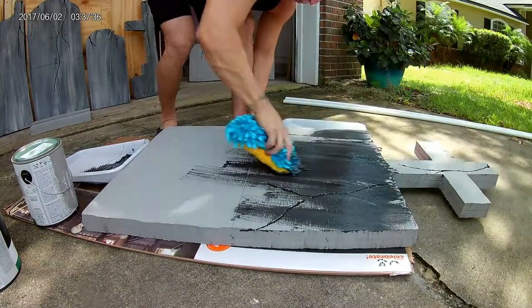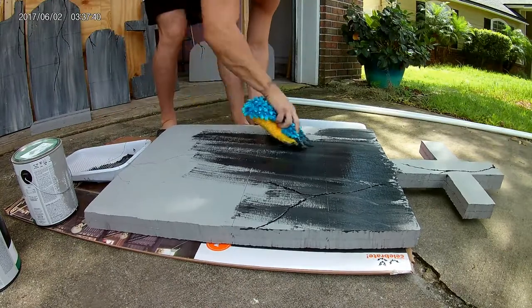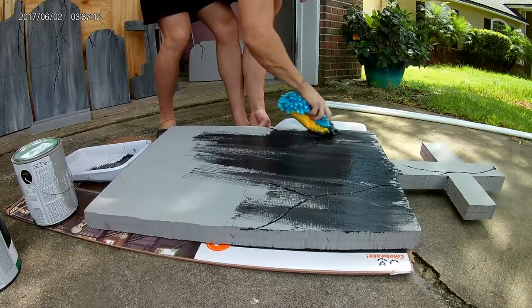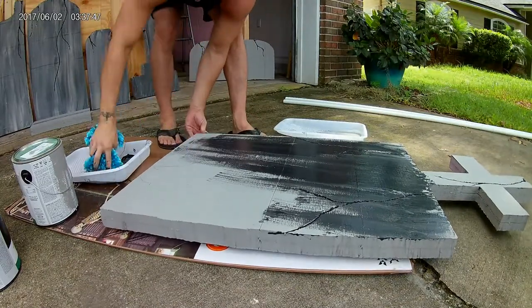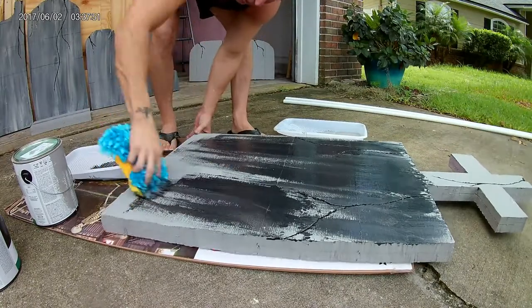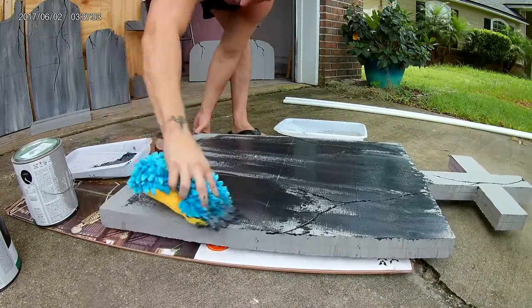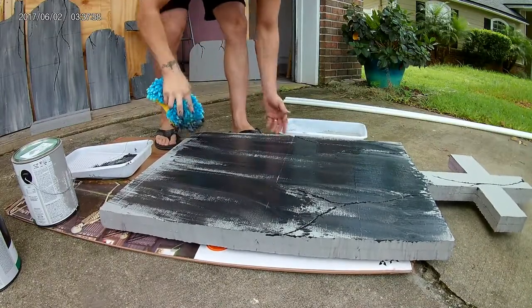Usually you'll either paint it gray and whitewash it with black, or paint it black and whitewash it with gray and some whites to tone it down. I do a different process here — I simply just take a sponge. I think I'm using a car mitt here, but the underside is like a sponge. You could pick up one of those little squeezy sponges for a dollar or two from Walmart.